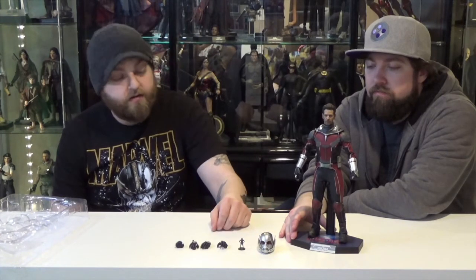How much was he? I believe he was $234. Yeah, that's not bad — good deal for a good-looking figure. He probably has the least amount of accessories of any Hot Toy I've ever bought, but he's just iconic Ant-Man. Who would have thought — he's got a toy of Paul Rudd. If you have any questions, feel free to throw them in the comments. Like and subscribe, and tell us what you want us to review. We'll see you next time. Bye!